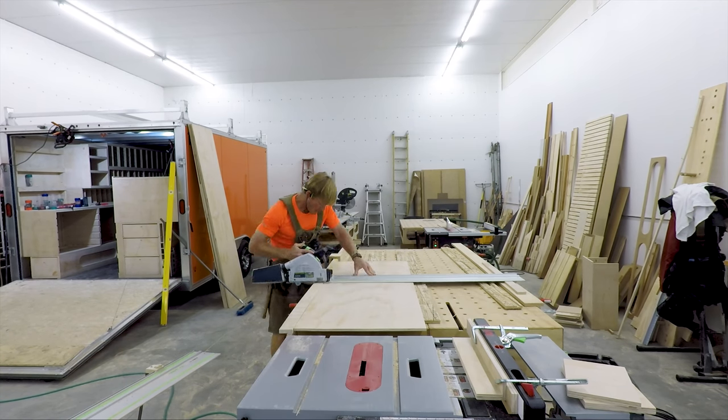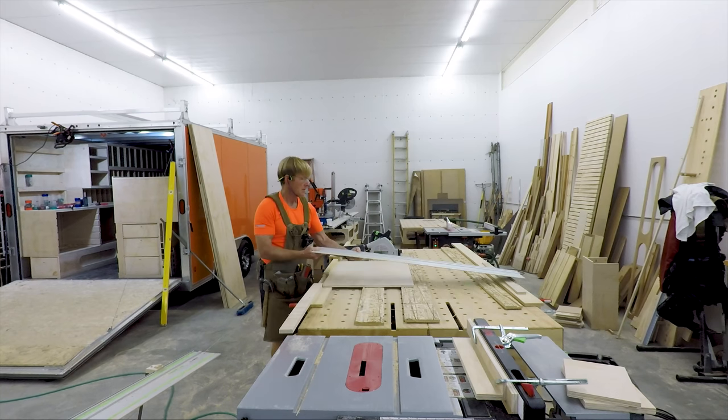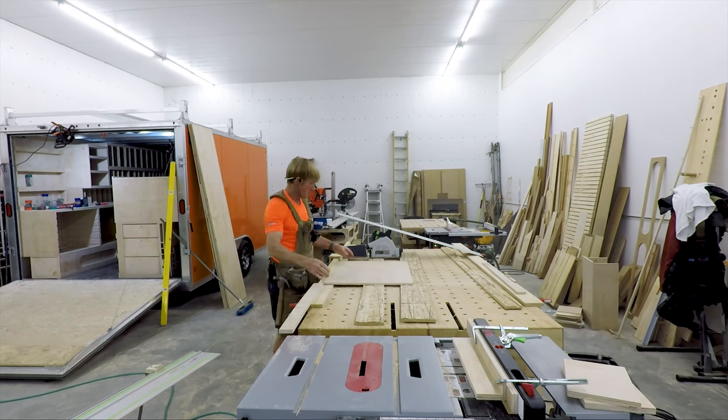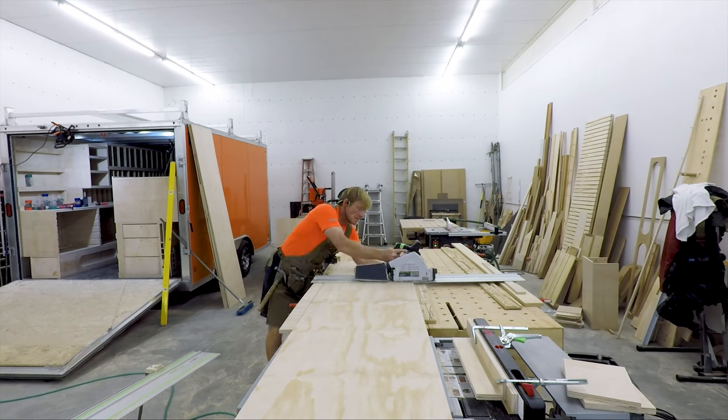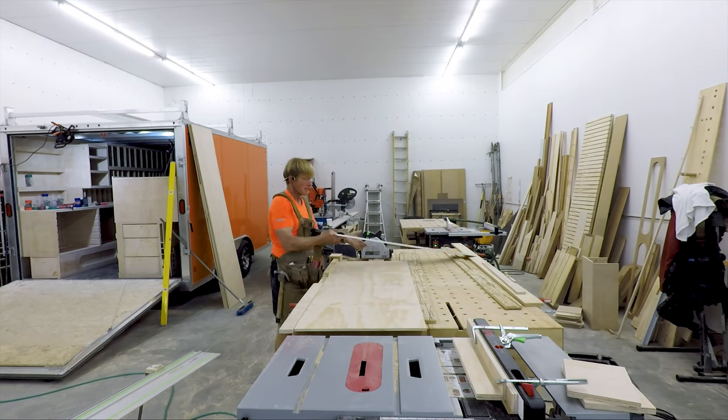I designed this system for cabinetry. Cabinets have to be perfect — all the sides exactly right. Otherwise you start assembling with that expensive material, and that would be a sad day.